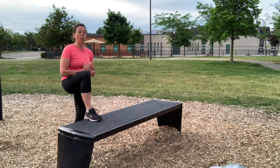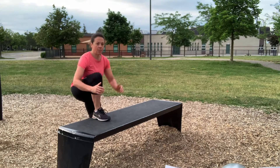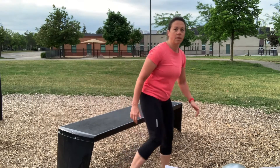If you put one foot up on the bench and repeatedly step up and down several times on each leg, you can also put a foot behind you on the bench.